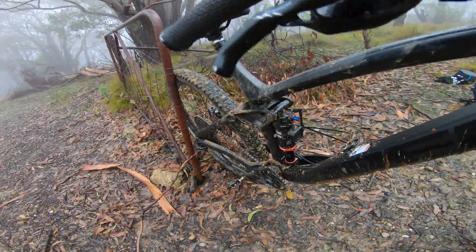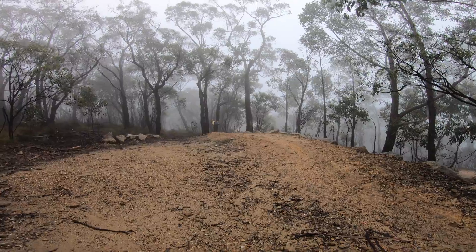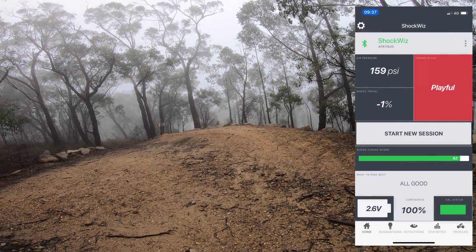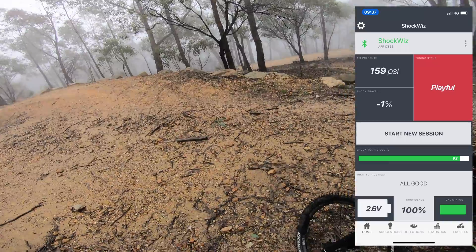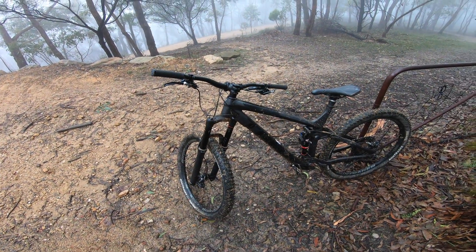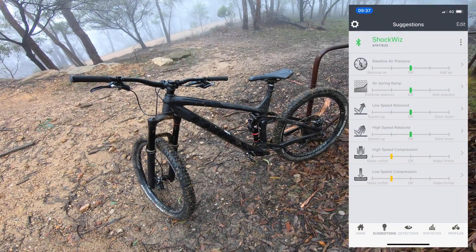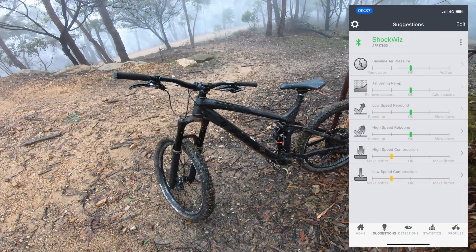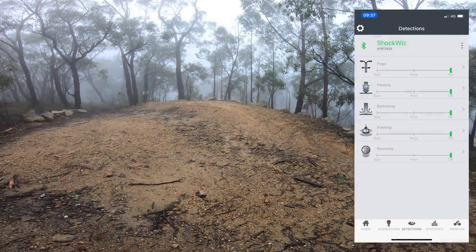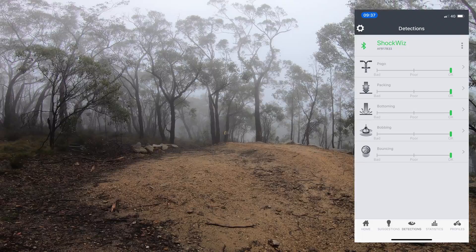We're back at the top of Eagle Park now and really, once again, my stats on the ShockWiz are looking great. We're at a 92% tune with 100% confidence. The suggestions are compression changes which unfortunately this shock doesn't have — but that's something we could have dialed in otherwise. I'm going to do a few more miles and see if we get any other suggestions. We'll see you at the bottom.